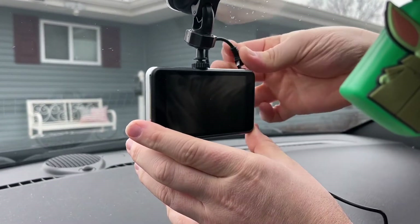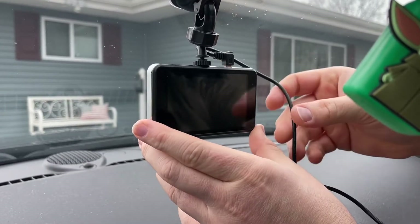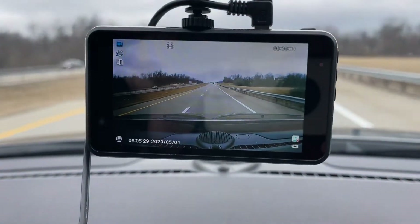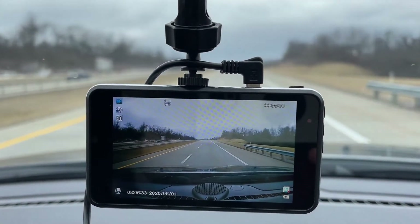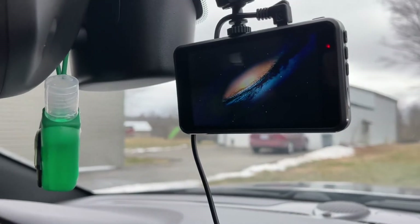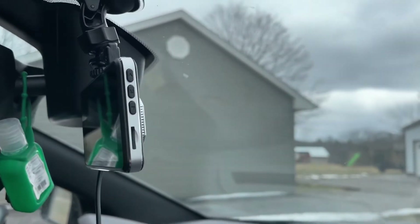This dash camera has a built-in highly sensitive G-sensor. It can automatically detect a sudden shake or collision and lock the current files, protecting important records in the event of a collision or other emergencies. The video is automatically saved every one, three, or five minutes. When the storage limit is reached on the SD memory card, new recordings will automatically overwrite the oldest and unlocked videos.